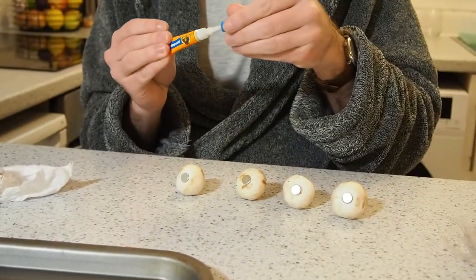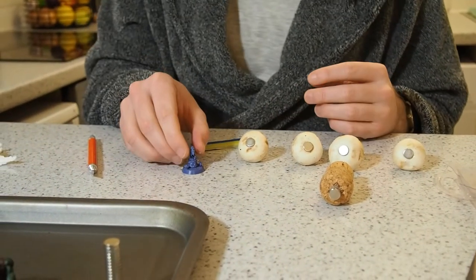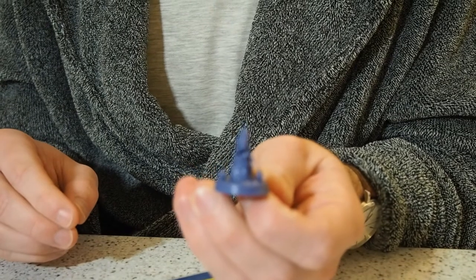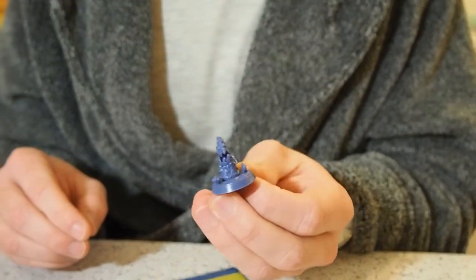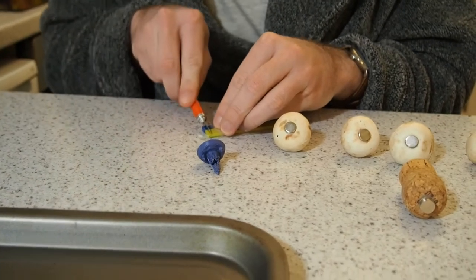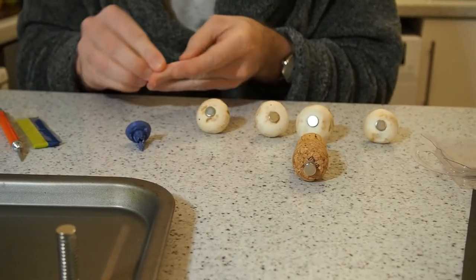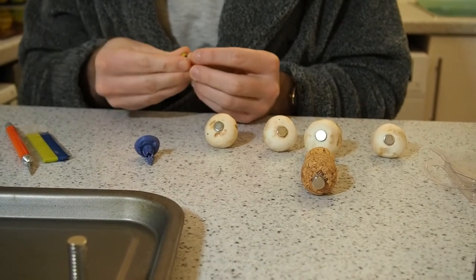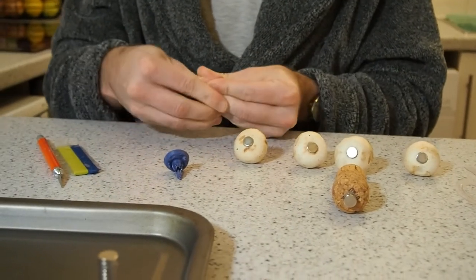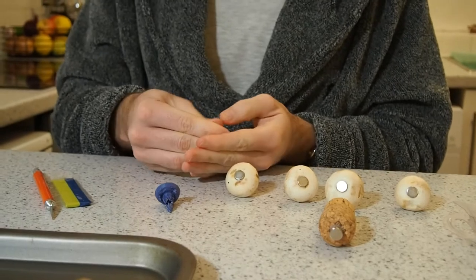Now we'll magnetize the bases. To magnetize your miniatures, I'll demonstrate on Rock With Mouth here — not quite sure what his name is, I suspect it's Rocky Balboa. A bit of green stuff, which is actually blue and yellow. As we all know from primary school, blue and yellow makes green. Just work it like you mean it harm.